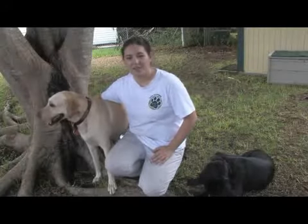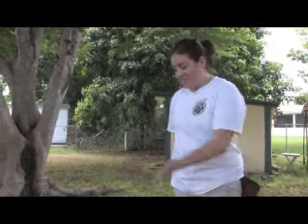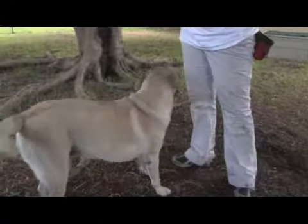Hi, my name is Dee Holtz with Applause Your Paws in Miami, Florida. In this clip, I'm going to show you how to teach a dog to roll over. Now, this is Sammy. She's one of my client's dogs and she currently does not know roll over.